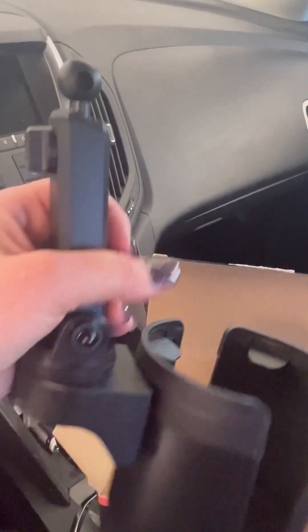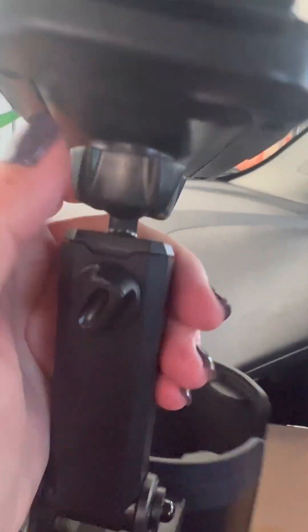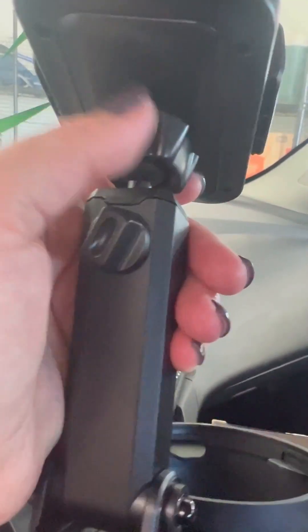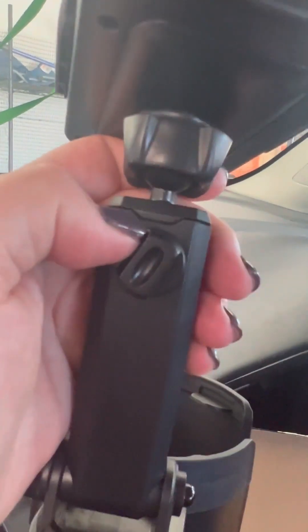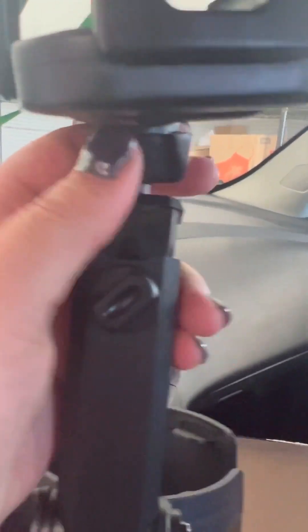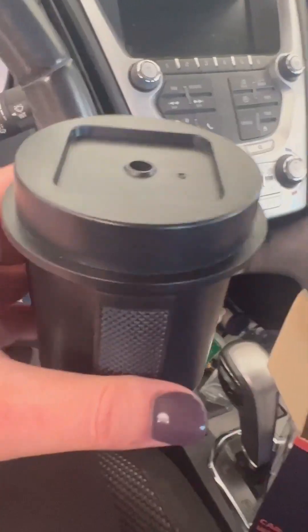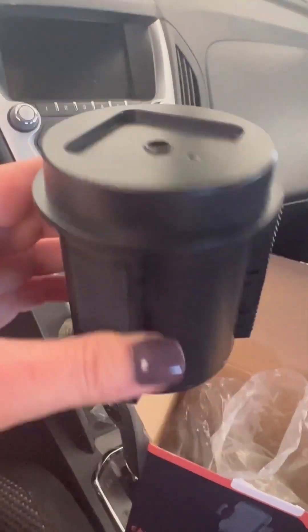You can see here this part turns and it basically has a cap, so you take that cap off, slide it over the little ball part, then you connect it and screw the phone portion on.